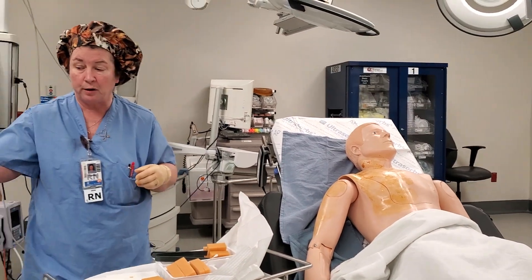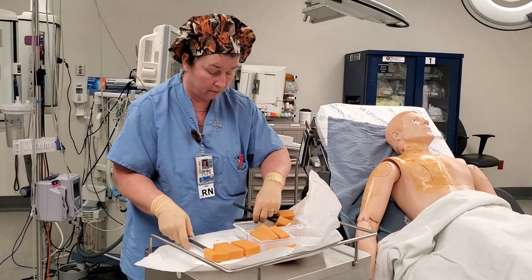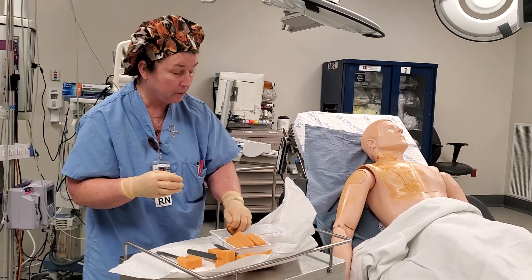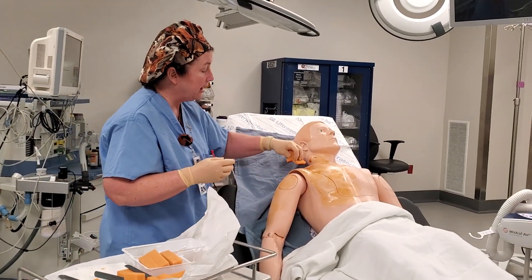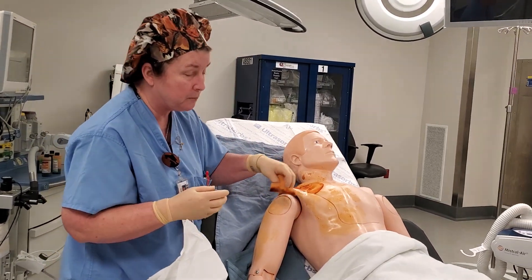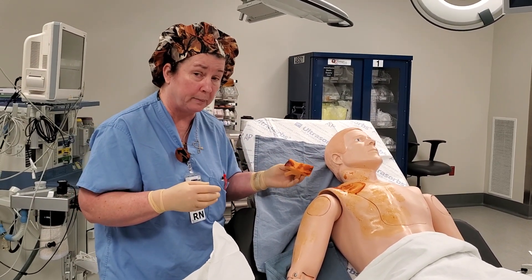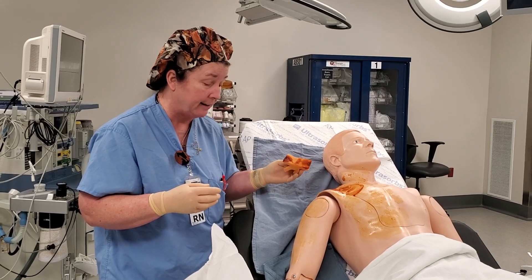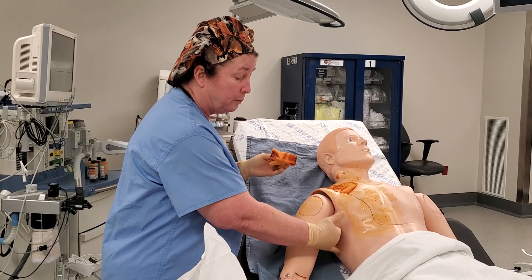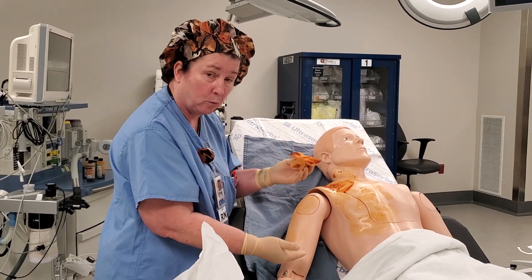When you go to use the paint, we're going to use our circles and expand out. We do not blot the paint. The paint needs to air dry for three minutes if you're using the iodine. The last area to be prepped would be the axilla, making sure that you don't touch the bed with your sponge.